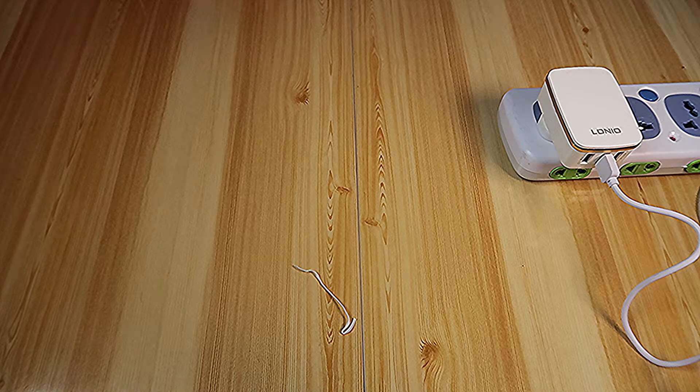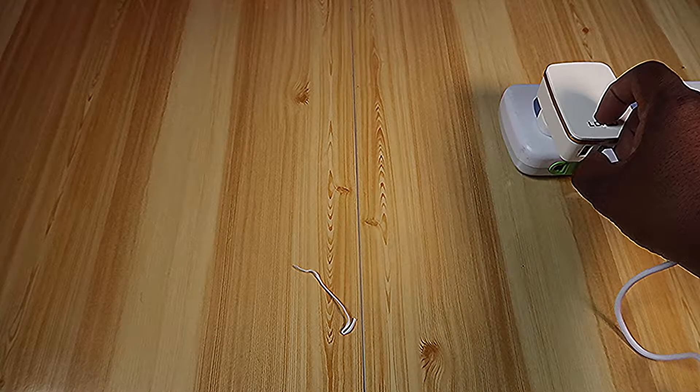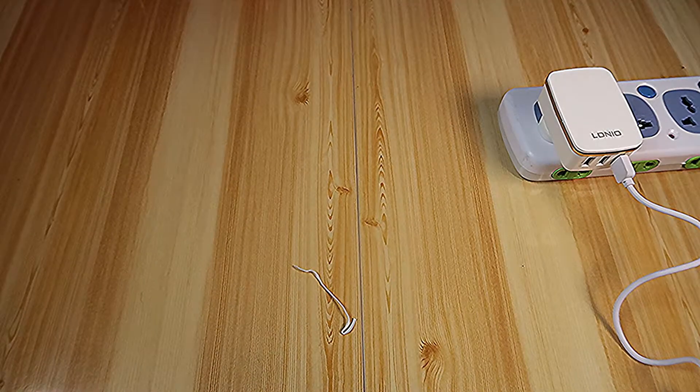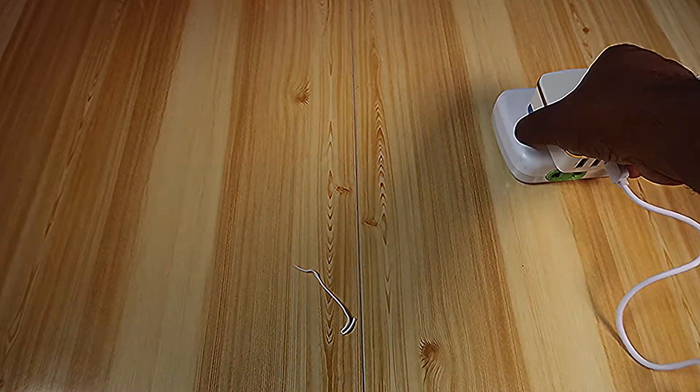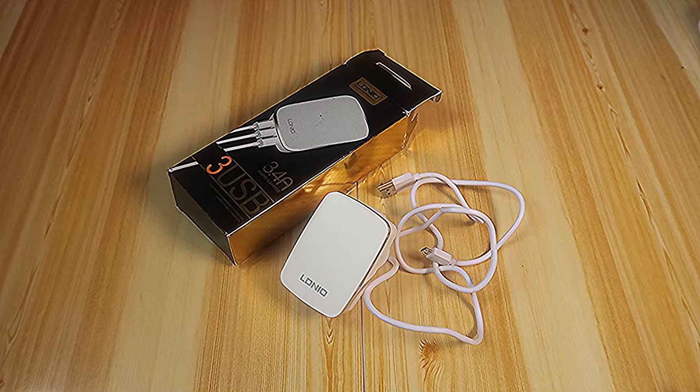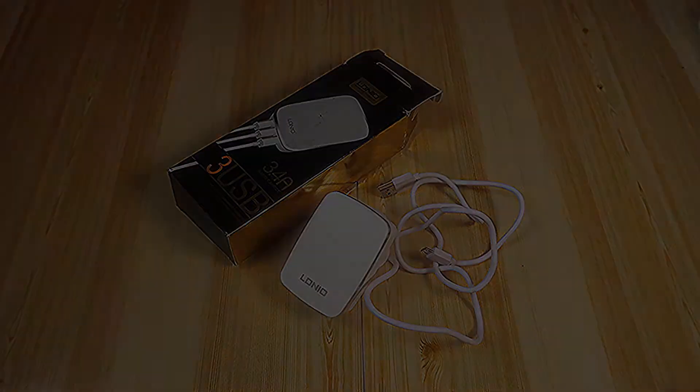Same — it's charging. And the last one, equally charging. So we're good, it works as advertised. That's it for this product, the Eldinio USB charger 3-in-1, 3.4 amp rapid charge. Thank you, and we'll see each other very soon.